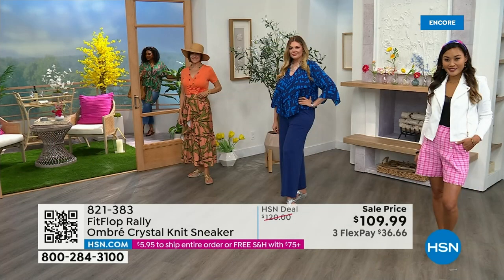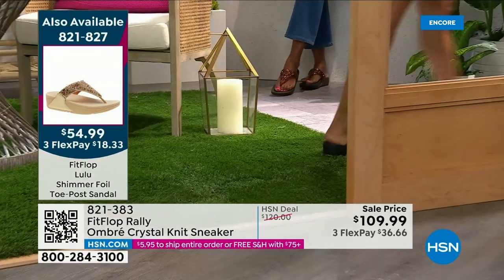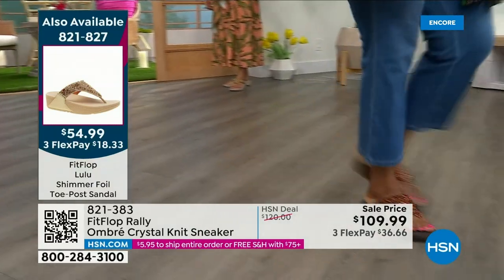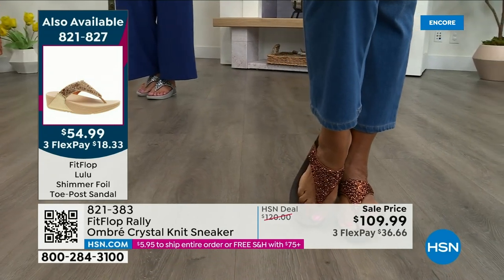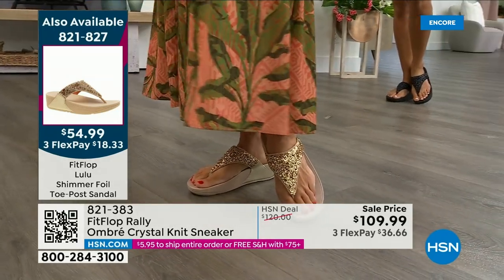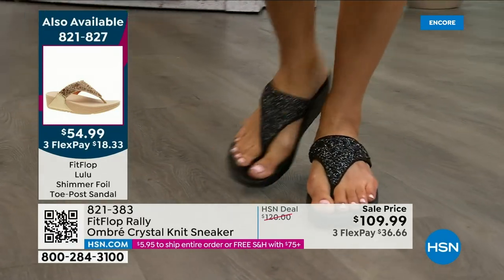Bronze is going to sell out so early. Here's your black, there's the bronze — those are the two bestsellers. Bronze is very limited. We also have gold as well as silver. It is an exclusive style only here at HSN. If you want the bronze for the day, we don't even have 2,000 left — we've sold 1,000. There's the gold, the black, and the silver, all available. Our star of the day — $54.99. What a value on an amazing FitFlop. This is a statement-making sandal — item 821-827.